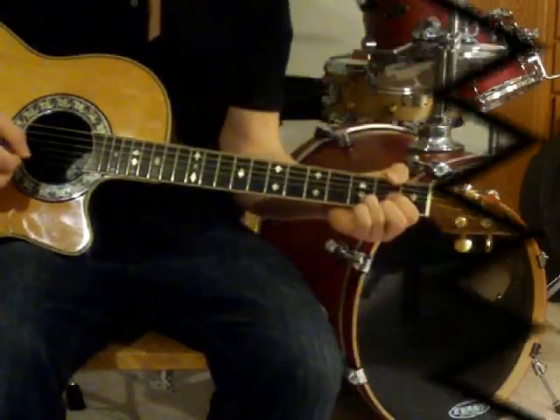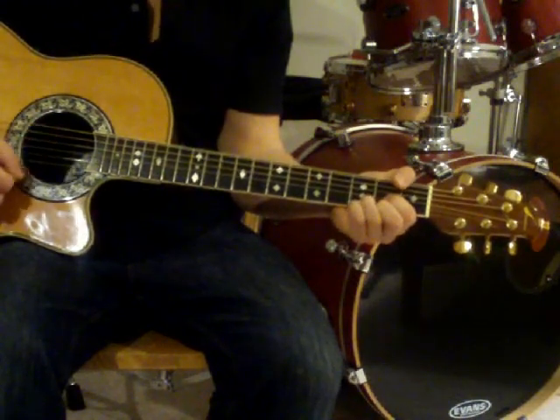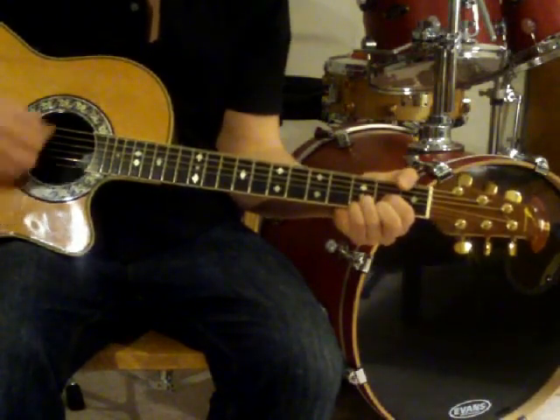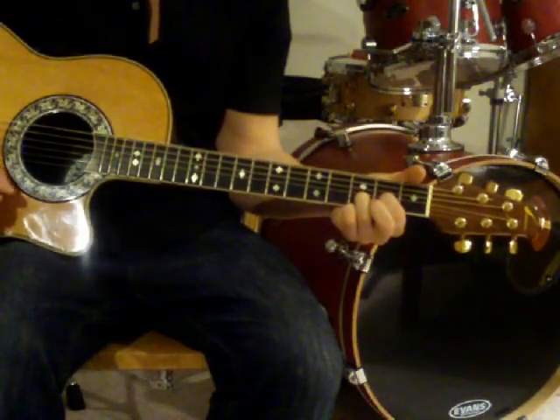Free Fallin' is a simple song composed of three chords. The first chord is called a D.